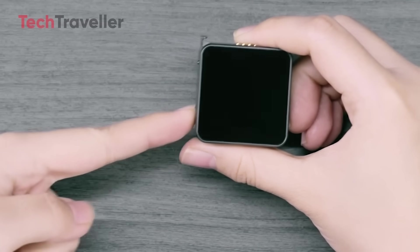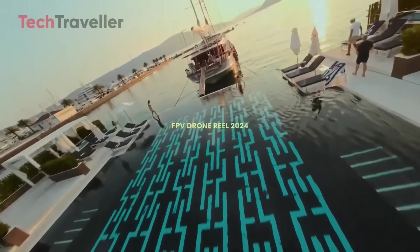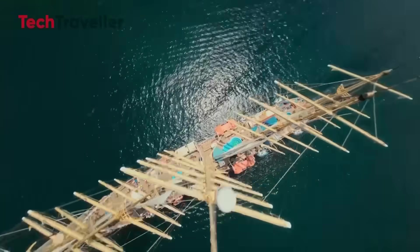Durability is a major concern for the Osmo Nano. Action cameras are often pushed to the limit in extreme conditions like mountain biking, snowboarding, and off-roading. With a modular design and edge-to-edge display, there's a higher risk of parts detaching or cracking.